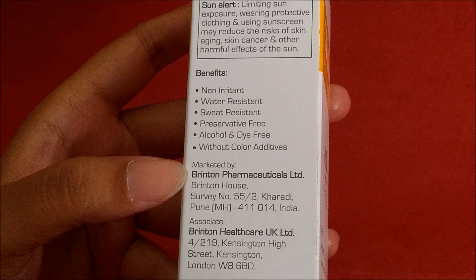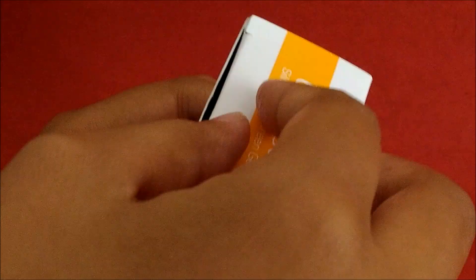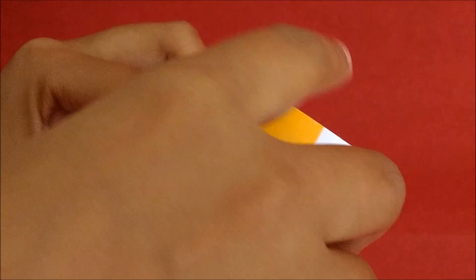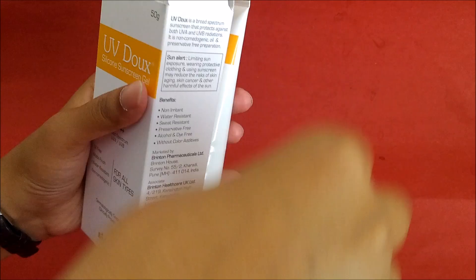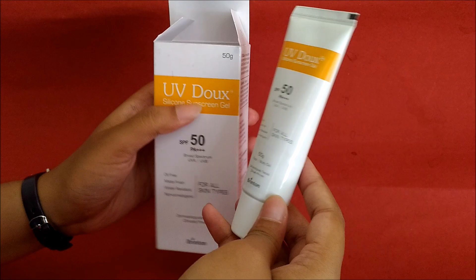This product is marketed by Brinton Pharmaceuticals Limited. Now let's open this product and see how it looks inside. When you open it, the cream comes out — you can see it is in tube form, a 50 gram tube.